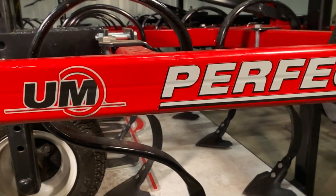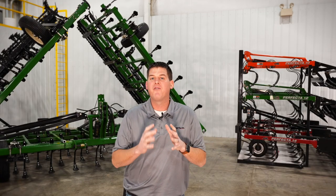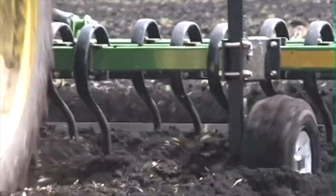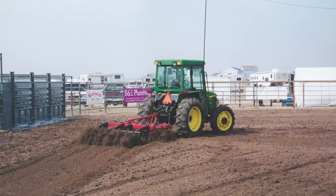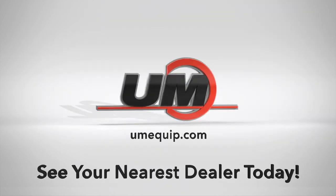This will truly be a value-adding implement to your farming operation because of its versatility. The Perfecta tillage tool can prepare the ideal seed bed for row crops, take care of end rows in the fall, keep orchards, groves, and vineyards manicured and profitable, and even tackle arena grooming or landscaping projects. For more information, we invite you to visit Umequip.com or see your nearest dealer today.